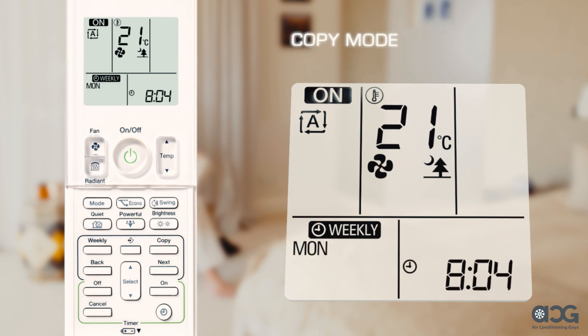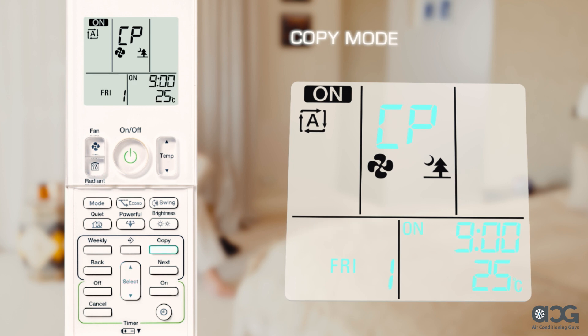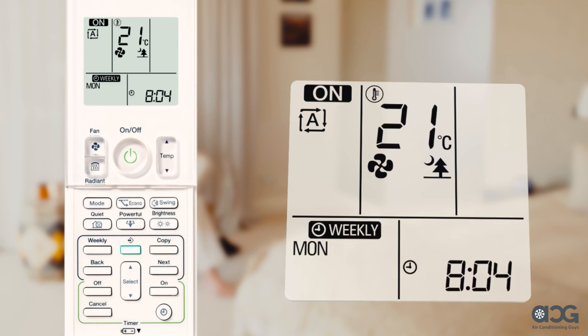A reservation made once can be copied to another day of the week by using copy. The whole reservation of the selected day of the week will be copied. Press the program button followed by the select button to confirm the day of the week to be copied, then press copy. Press select and nominate the destination day of the week, then press copy — making sure to direct the remote controller toward the indoor unit and check for a receiving tone and flashing on the operation lamp. Finally, press the program button to complete the setting.